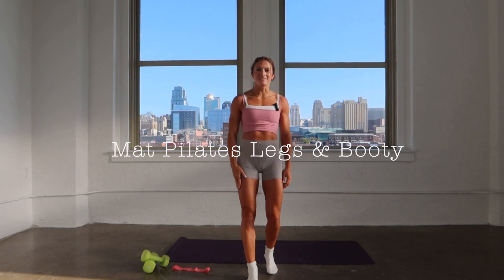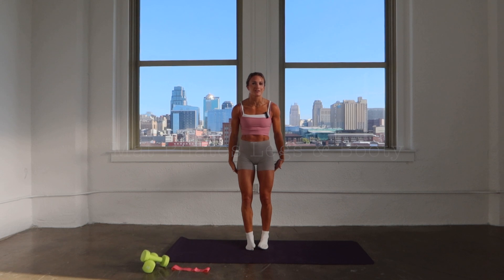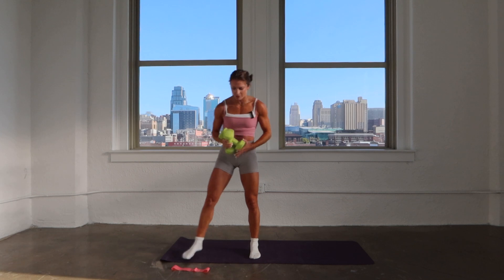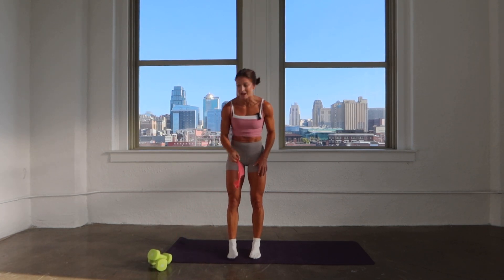Hi everyone, my name is Kelsey. Welcome back. Today we're going to do a booty lower body post here. We're starting with a quick full body warm-up. You're going to need two things: a set of heavier moderate to heavy weights and one medium to light resistance band.